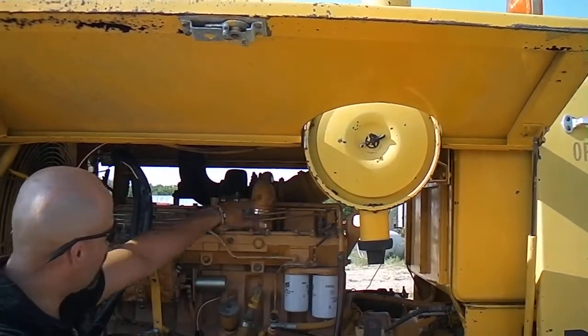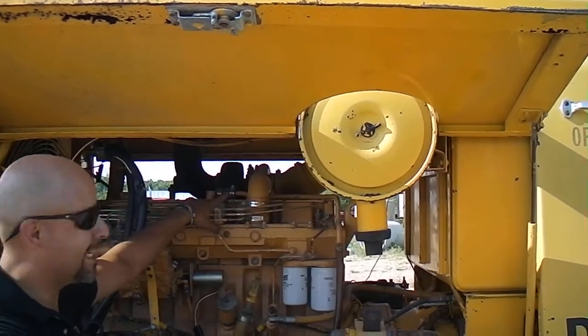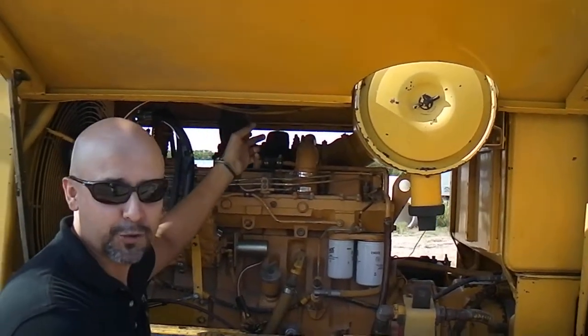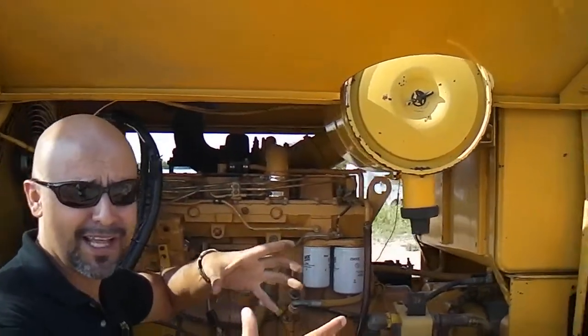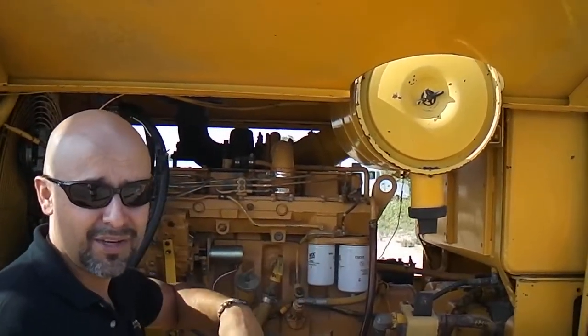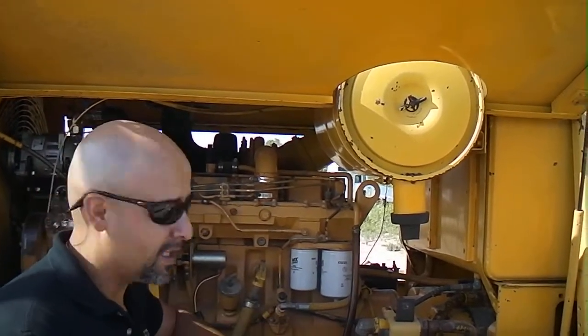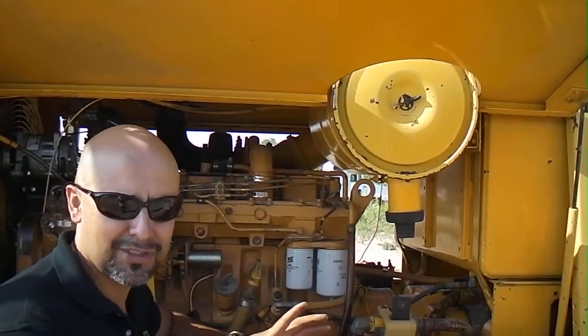You want to check for any leaks in the exhaust system and make sure that your muffler's screwed on tight. Because a lot of times right around that area is where you start having trouble when the muffler breaks off of the manifold. You want to check the exhaust for any leaks.